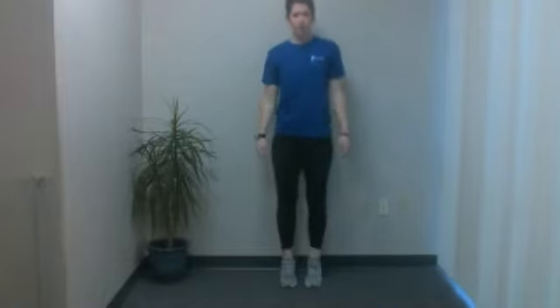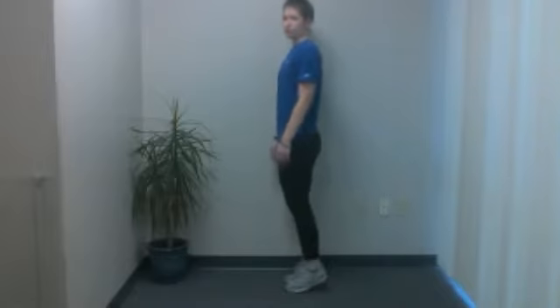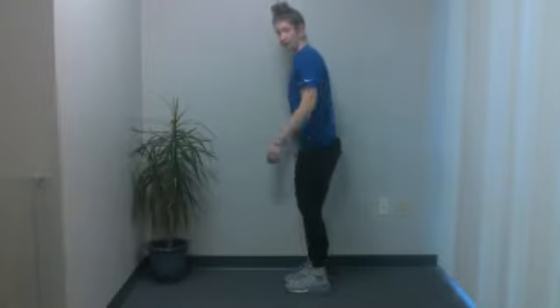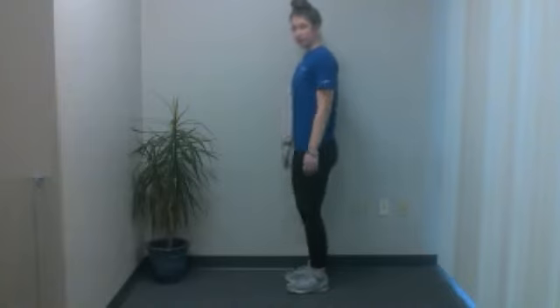Next up, we're going to do heel-to-toe raises. You can do this next to a wall or countertop if you want aid with balance. You're going to go up on your toes and then back on your heels. When doing balance exercises — belly button in, nice soft knees. As you're doing this, you're coming straight up and slightly backwards. You want to try to keep yourself in a fairly straight line. You don't want to bend too far forward or too far back — that will throw off your balance.